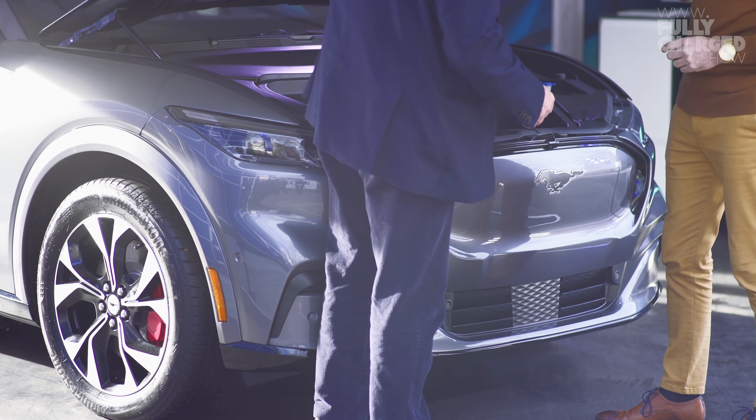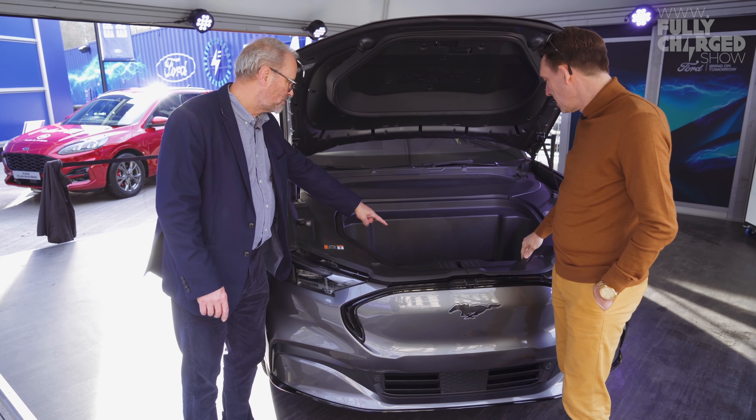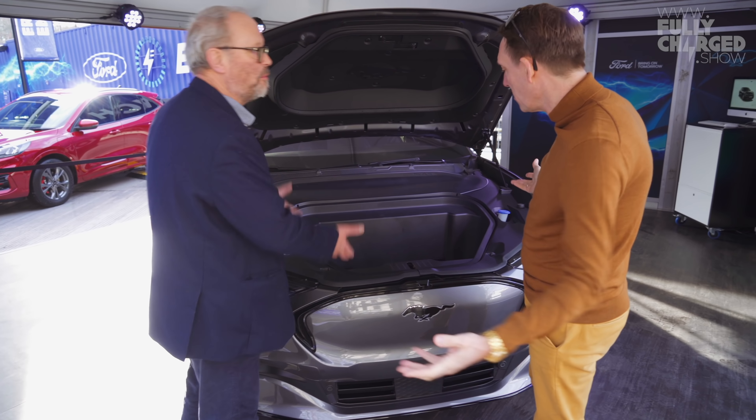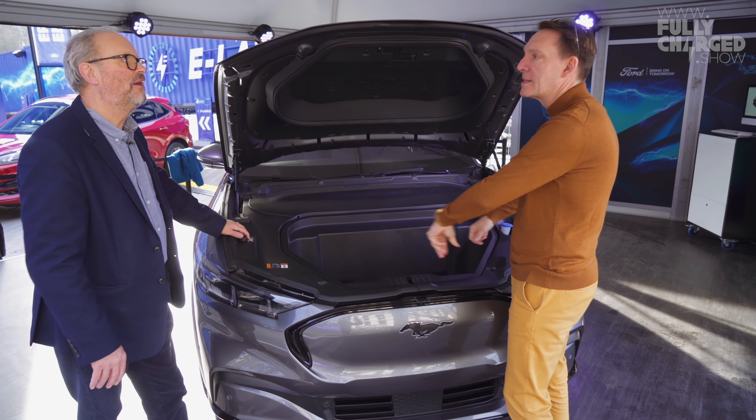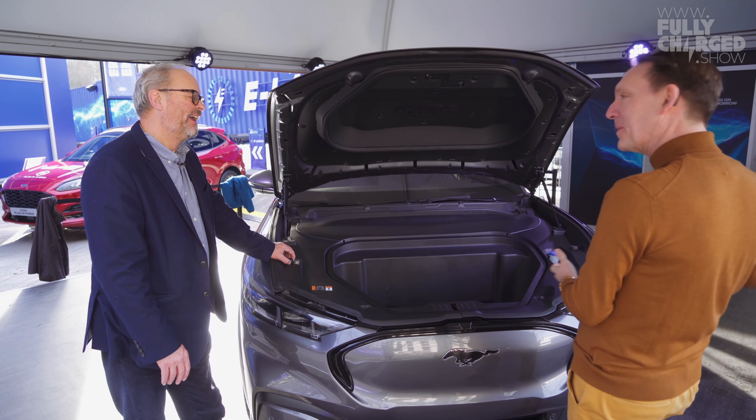And in here — this is open, isn't it? Yeah! Great to have that storage space. It's got a drainage hole — yeah, you can put ice and beers in there. You could do a big party here!